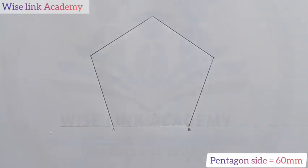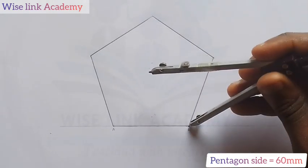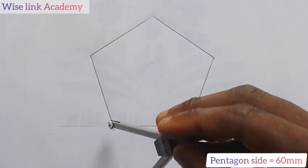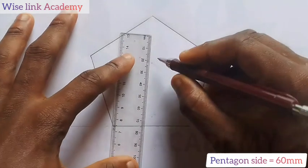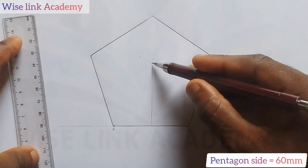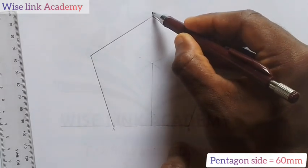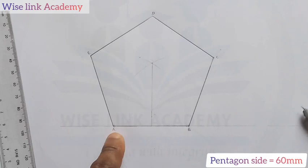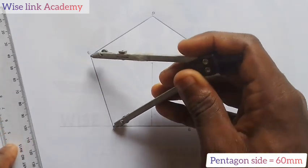My next task is to find a center point. I will put my compass pin at B, extend it to A, and bisect AB — making two arcs above and below. Where the arcs meet, I draw a vertical faint line. The pentagon vertices are now labeled A, B, C, D, and E. Since AB is 60 mm, AE is also 60 mm.